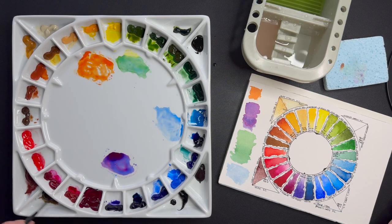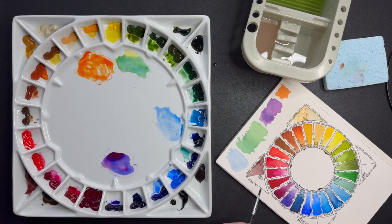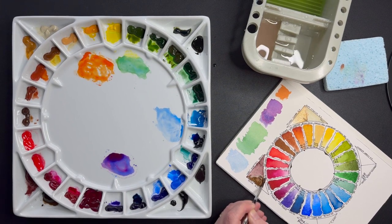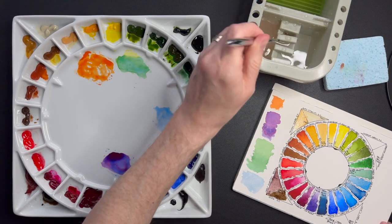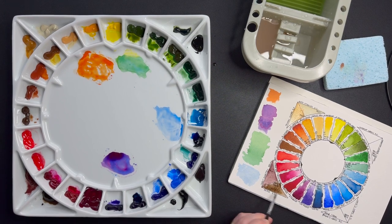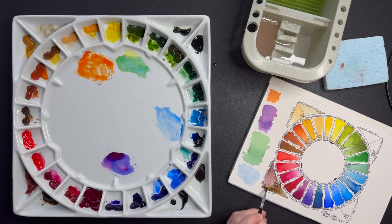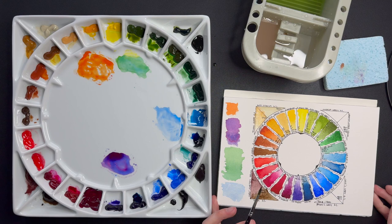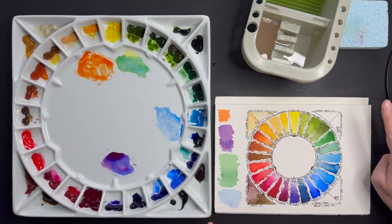Next up, Sepia — no explanation needed here. PBK9, PR7, PBR7 — PBR7 which we remember from Sienna and Umber. Sepia is a more neutral, darker brown. I know a lot of people swear by Raw Umber, but I use this as an alternative for Raw Umber — I just like this one better. The Daniel Smith one has a very nice granulation to it, and I do like granulation.